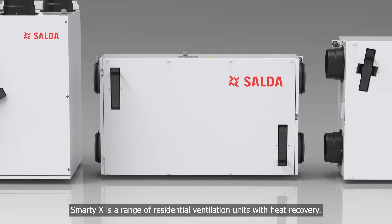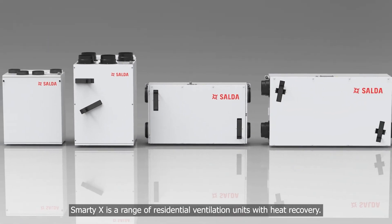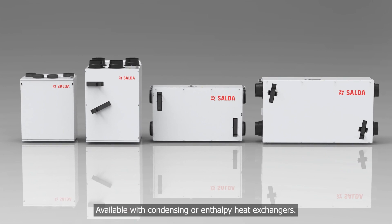Smarty X is a range of residential ventilation units with heat recovery, available with condensing or enthalpy heat exchangers.